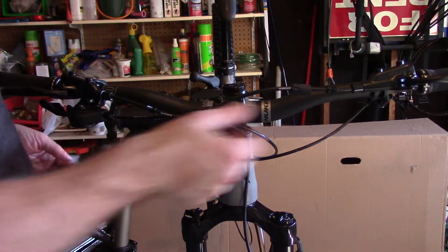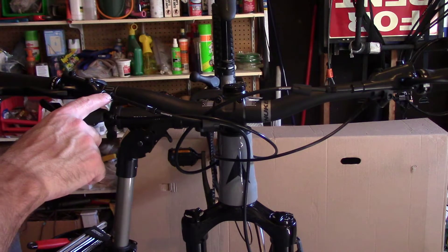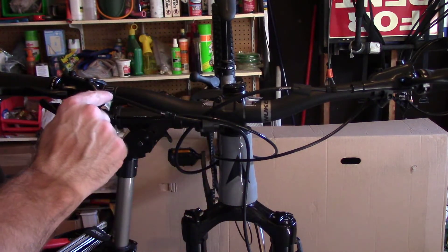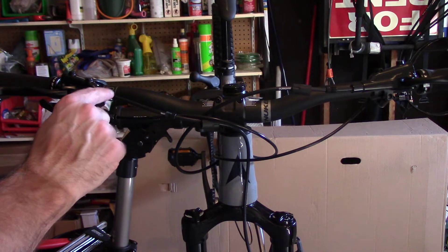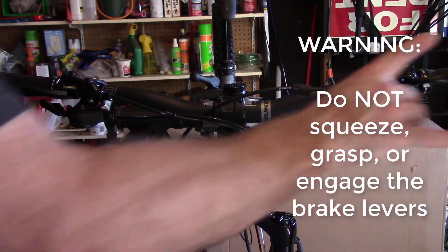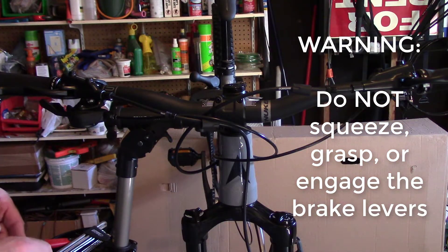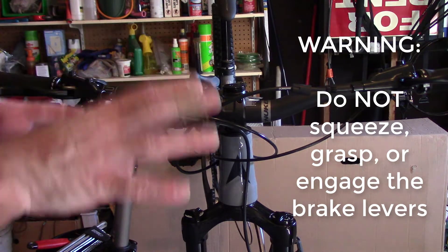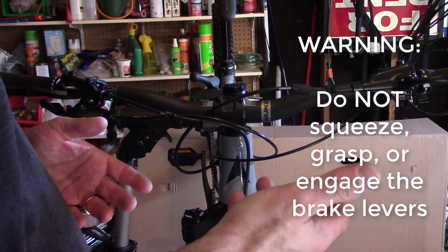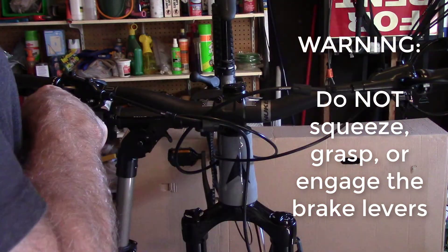Now that we have these holding wash nuts pulled out, we're going to firmly grab this cable and pull it. There should be a little olive on the end that's holding the fluid from squirting out. While we do this, we cannot press these brake levers — if we do, it'll squirt liquid out, and then we're going to have to refeed this whole system, which we don't even have the equipment to do.